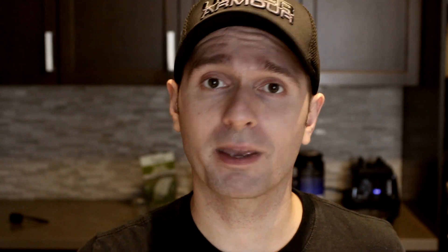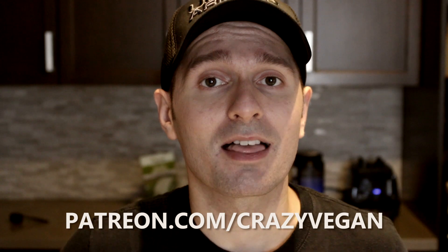I'm gonna drink this smoothie, and while I do that I'm gonna give you a chance to like this video and subscribe, then click that little bell so that you get notified when I post new videos. If you wouldn't mind checking out my Patreon at Patreon.com/CrazyVegan to support these videos so I can do more of them more frequently. Make sure to follow me and The Crazy Vegan on Facebook, Twitter, and Instagram. Until next time, go vegan or stay vegan!